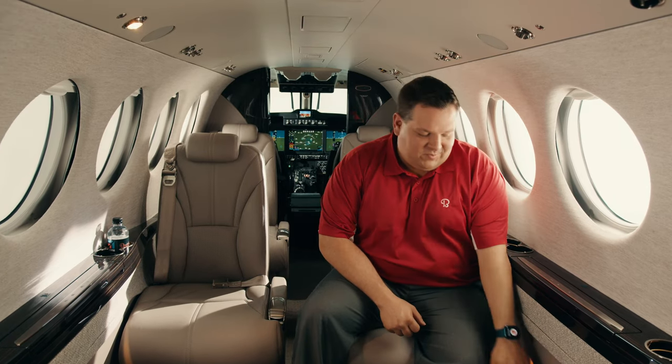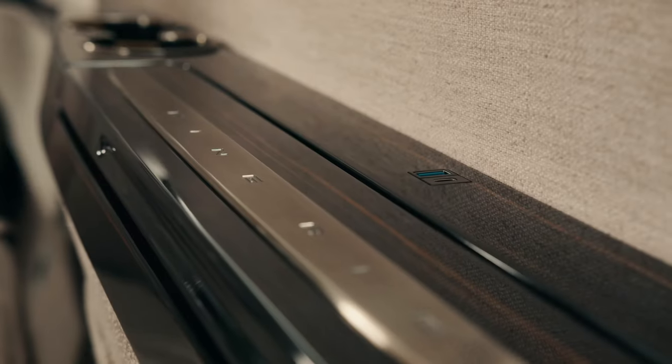The King Air 260 club features both a power outlet as well as combo USB-A and USB-C power outlets. Through the use of 32 tuned dynamic vibration absorbers, cabin noise is significantly reduced, allowing for easy conversations among passengers.